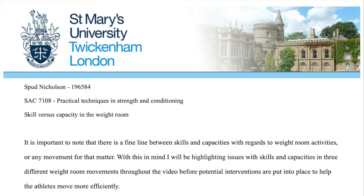Welcome to vlog one for Spud Nicholson 196584 for SAC 7108 Practical Techniques in Strength and Conditioning, Skill vs Capacity in the Weight Room. It's important to know that there is a fine line between skills and capacities with regards to weight room activities or any movement for that matter. I'll be highlighting issues with skills and capacities in three different weight room movements throughout the video, before potential interventions are put into place to help the athletes move more efficiently.